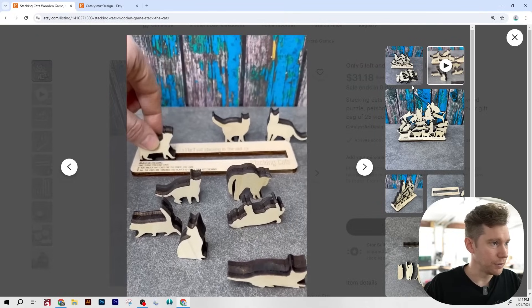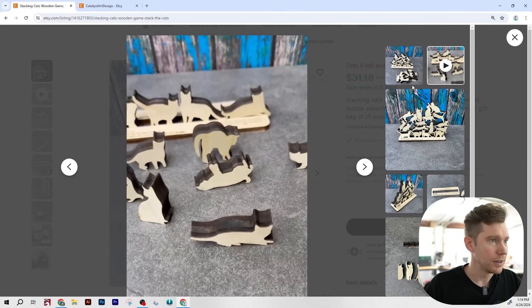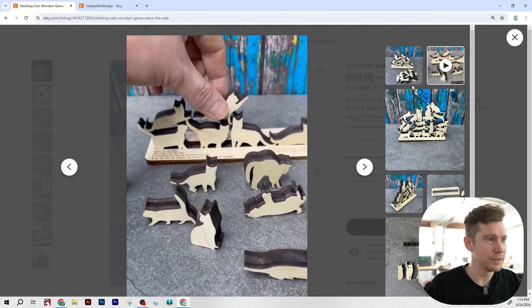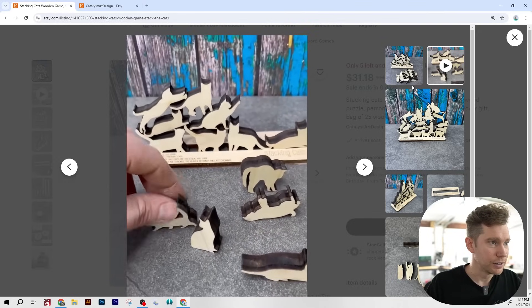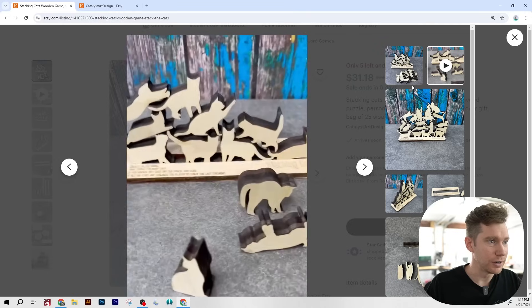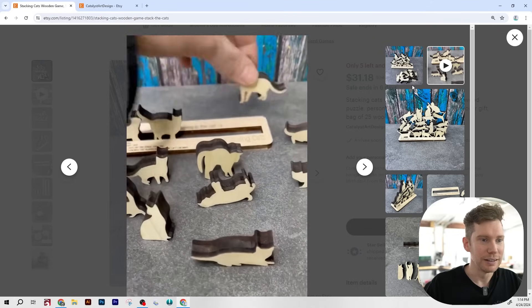Let's watch a video and see what this is all about. The objective of the game is to stack the different pieces of cat so that it doesn't fall over — I'm definitely getting Jenga and Tetris vibes from this. Very fun, I love it.